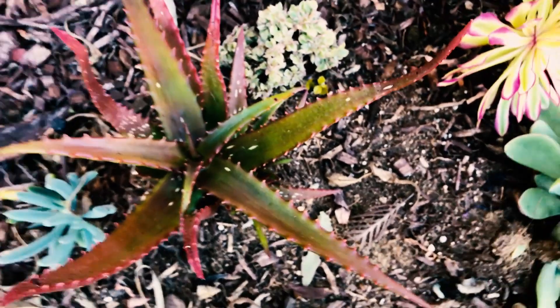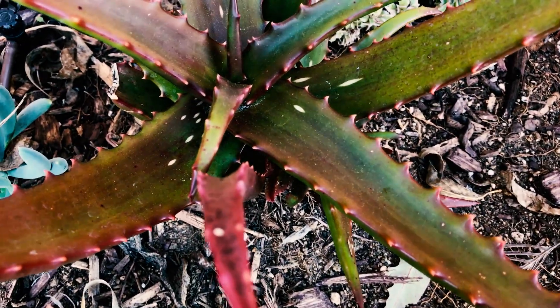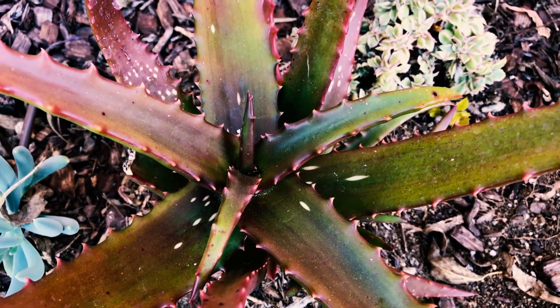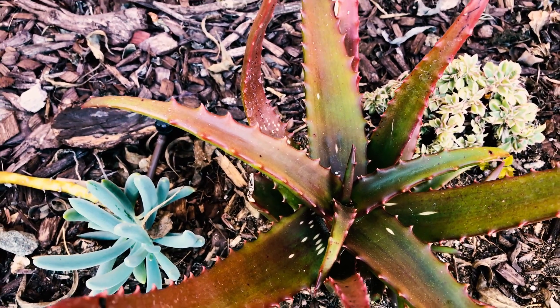Once it adapted to our climate here, it's starting to turn red — the colder weather is what did that. It was almost solid green when I got it. What I like about it is it has so much variety and color. Part of the year it'll be green, and with colder weather, drought, or really hot weather, it will turn red.